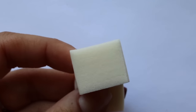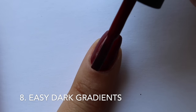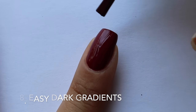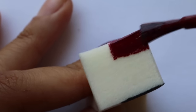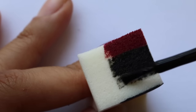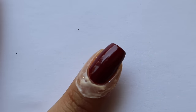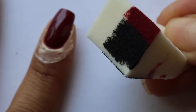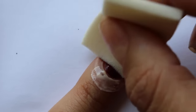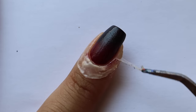Now that you're ready to do your gradient, this next hack is for achieving a dark gradient with little to no cleanup. Paint two coats of the lighter color first, then apply your peel-off base as normal. When you paint polish onto the sponge, instead of painting half of each color, paint about a third of the lighter color and two-thirds of the darker color. When you roll the sponge onto your nail, only bring it about a quarter of the way up — this keeps the lighter color from getting onto your skin, leaving you with little to no cleanup.